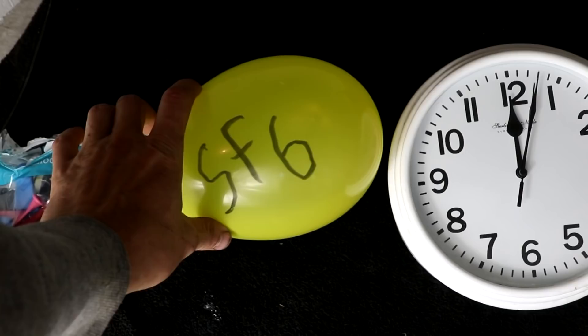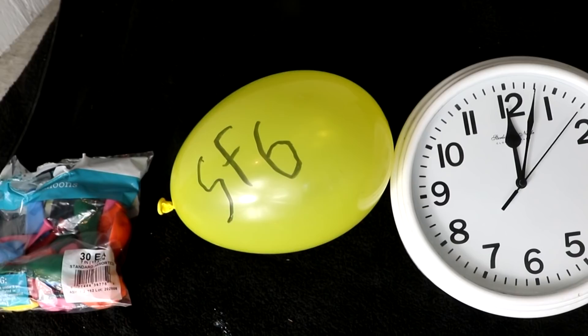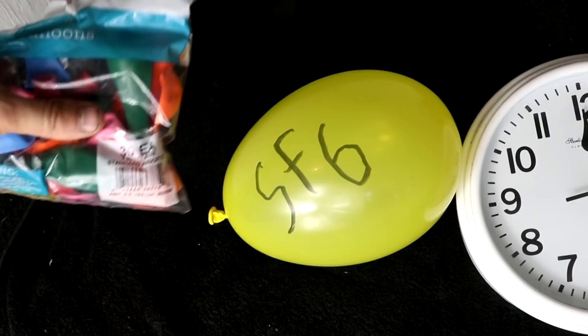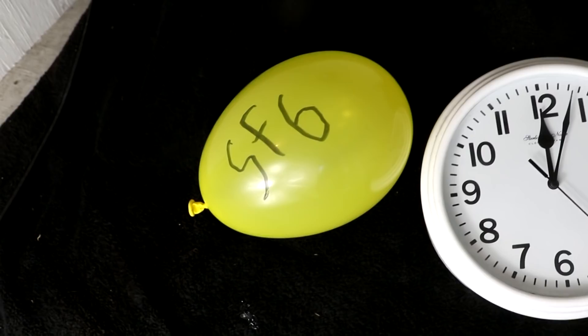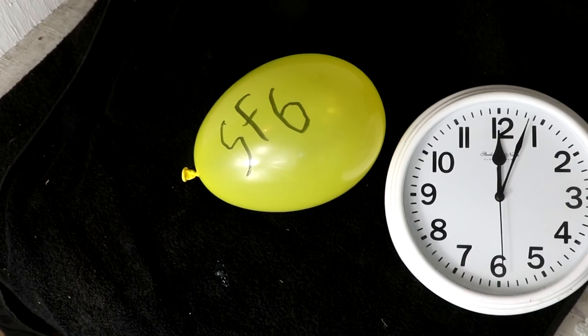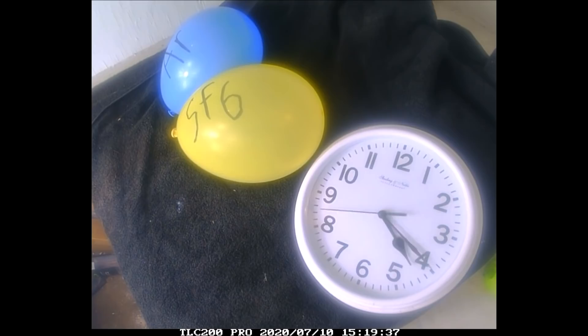Now let's see what happens if I fill a balloon most of the way with sulfur hexafluoride — will it expand as it absorbs oxygen until it bursts? I'm using smaller balloons, 7-inch instead of 14-inch, to use less gas and minimize greenhouse potential. I've got a time-lapse camera on it. I filled it up at noon.